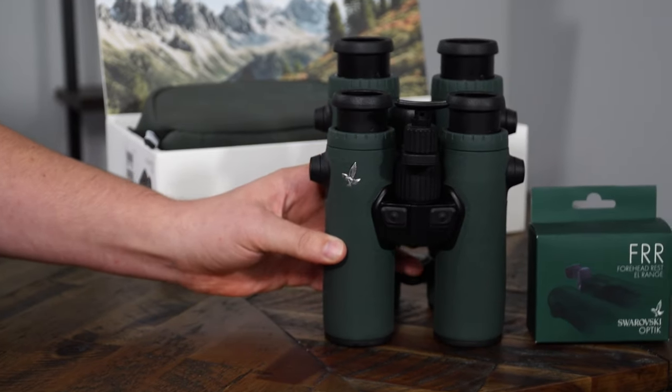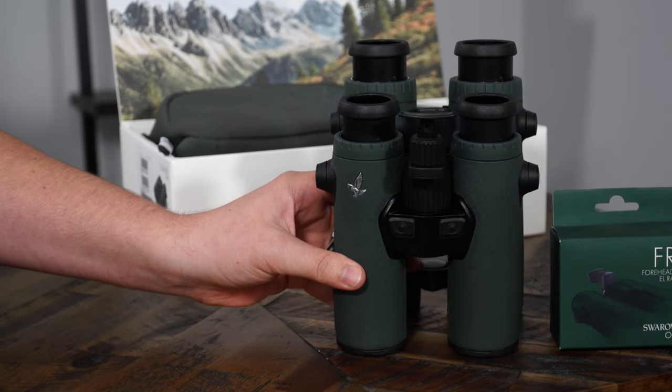The biggest differences between the 42 and the 32 — as you can see there is a very significant size difference. As far as weight, this is going to be about half a pound lighter. You can see right here how they saved some weight with this dual bridge design moving it to a single design here.